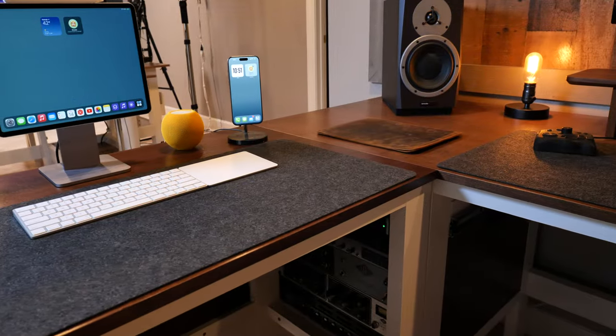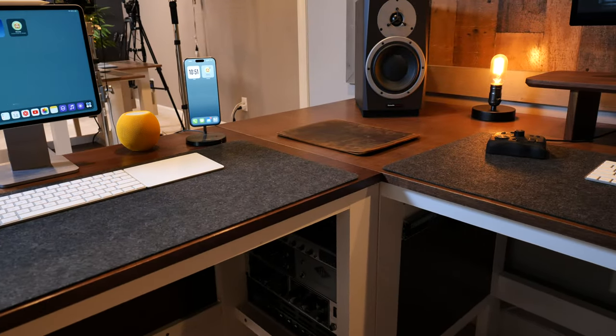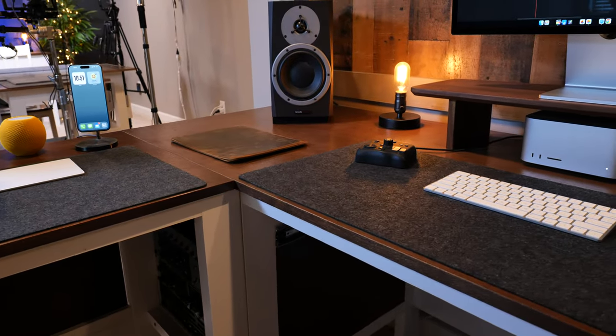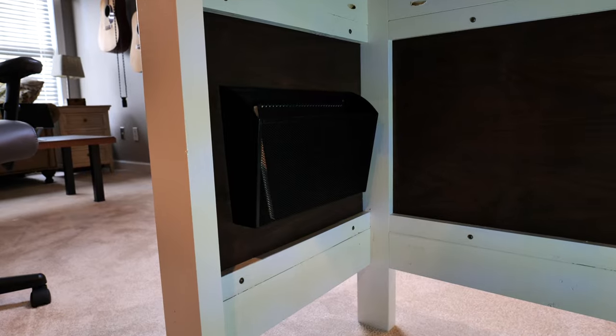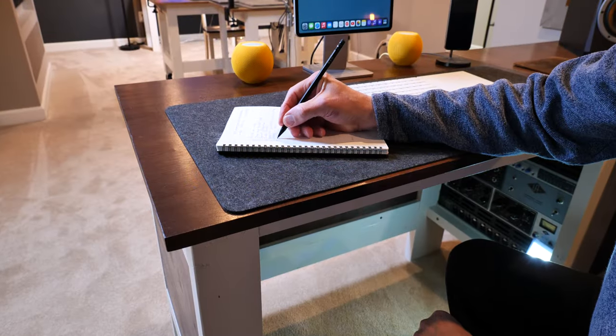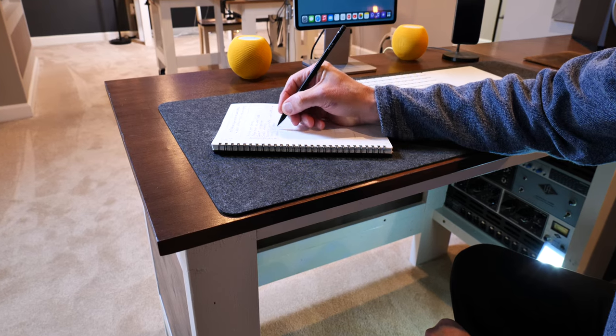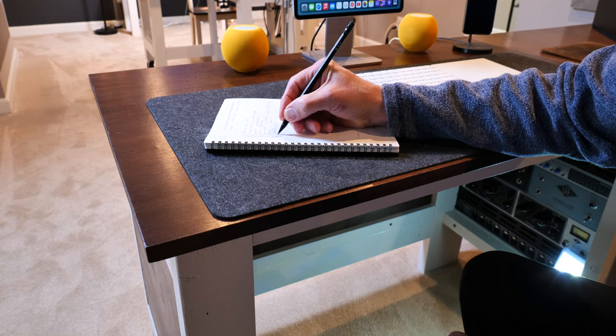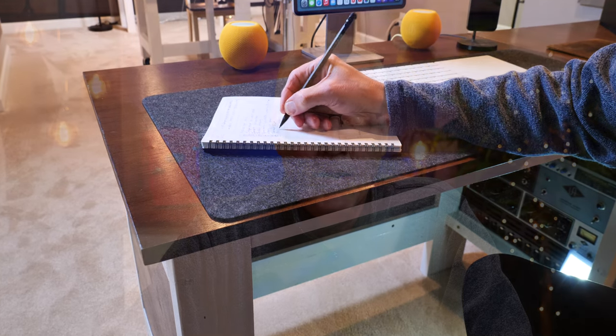I really like the dark gray felt desk mats as well. They sort of complete the look and tie the main desk to the return. I also added a wire mesh file holder on the inside end panel of the return, just so I have a place to store my notebook. And yes, I still use a paper notebook from time to time, even though I make videos about Apple Notes all the time. There's just some old school that you're probably never going to pry out of me.